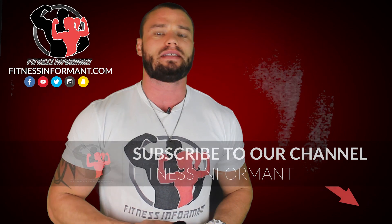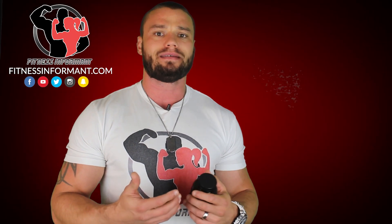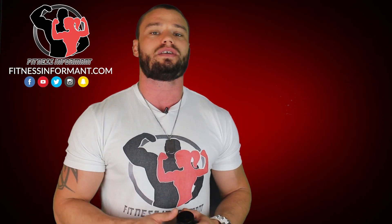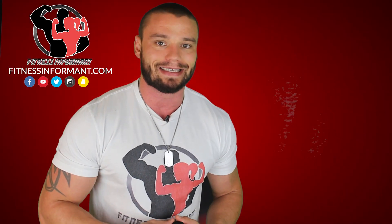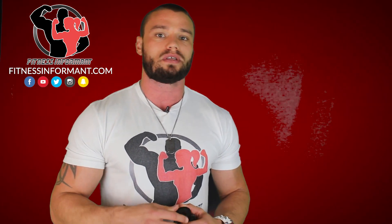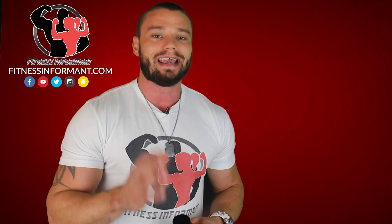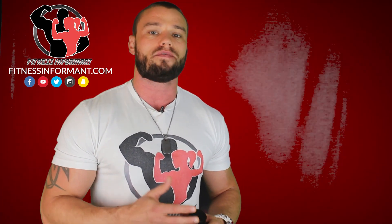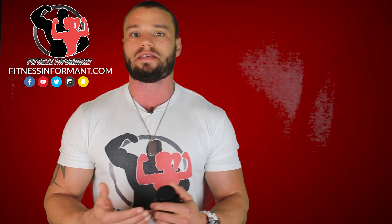Let me first start by telling you that Adrenal Fatigue is a common term or common diagnosis thrown around the bodybuilding and fitness industry, but it's not a real thing. According to the Mayo Clinic, Adrenal Fatigue is just a term to describe the symptoms associated with Adrenal Insufficiency, also known as Addison's Disease. It's important to know that Adrenal Care is not created to cure anything with Addison's Disease — it was created to combat the symptoms associated with Adrenal Insufficiency.